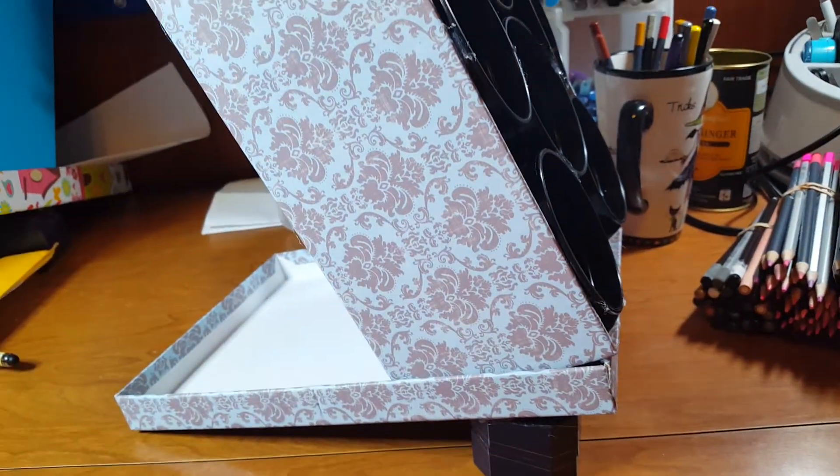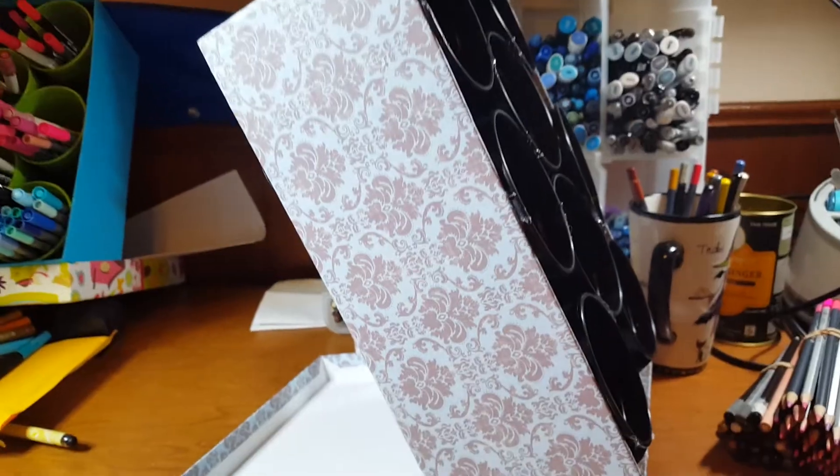Hello and welcome back to Tia's Coloring Chronicles. This is the I Got Crafty Edition.